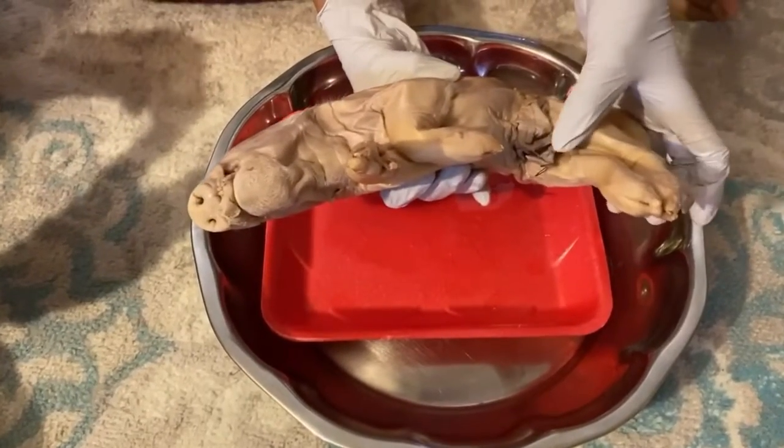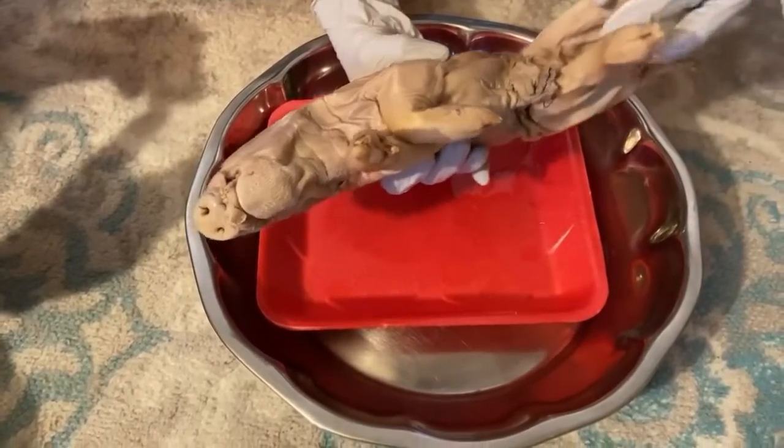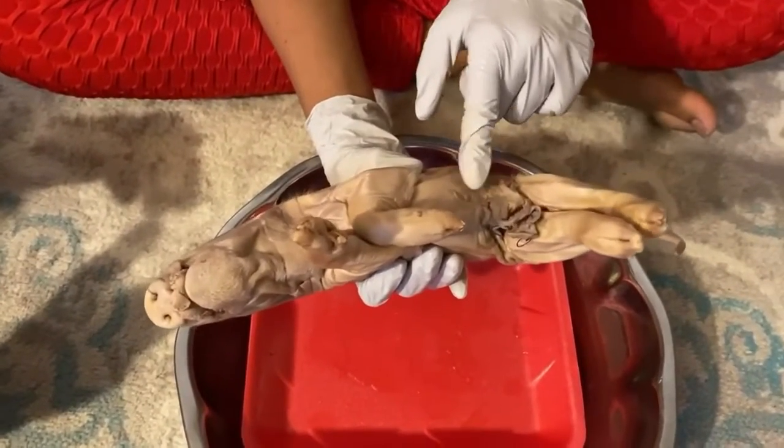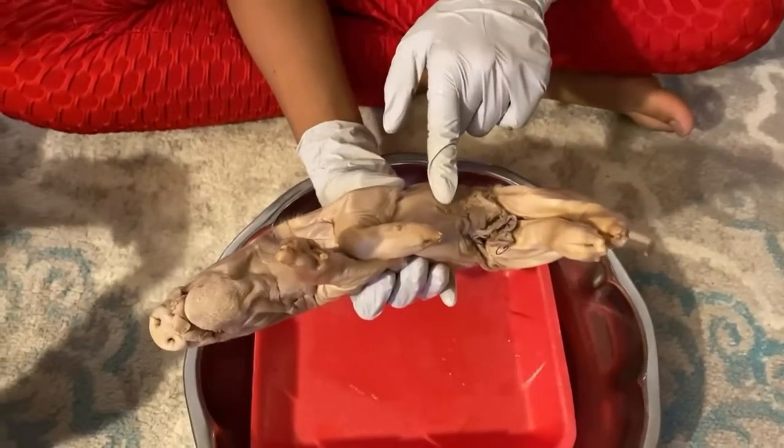This is the umbilical cord. And there's these nipples called teats, right here — they're present in both male and females.